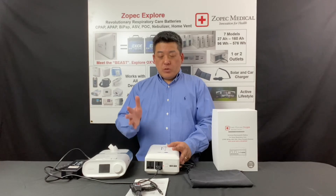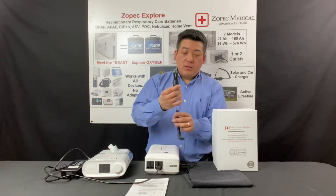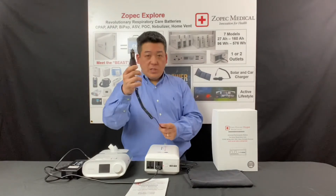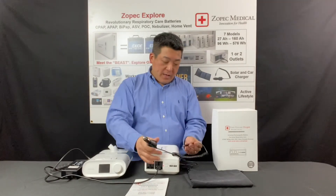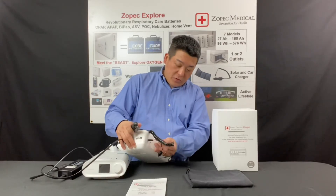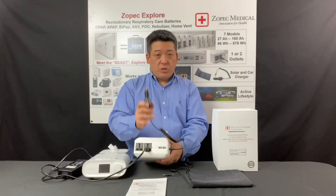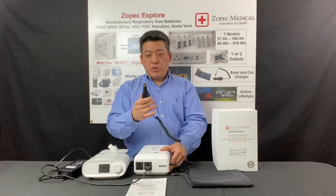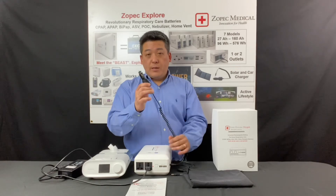To charge with your car, plug the fast car charger into your 12-volt cigarette lighter in your car or RV, then use the same charging port on the battery. This is a 45-watt fast car charger, which is almost as fast as charging at home.